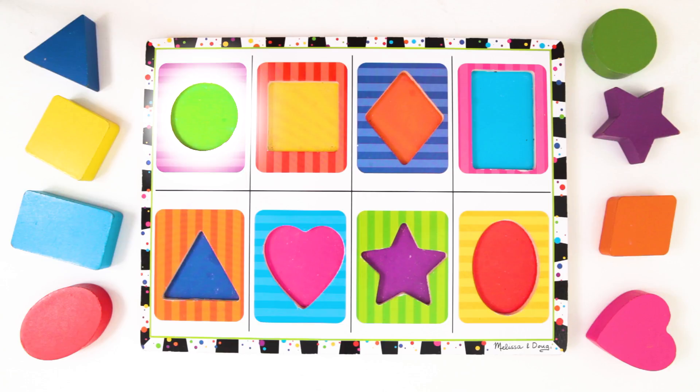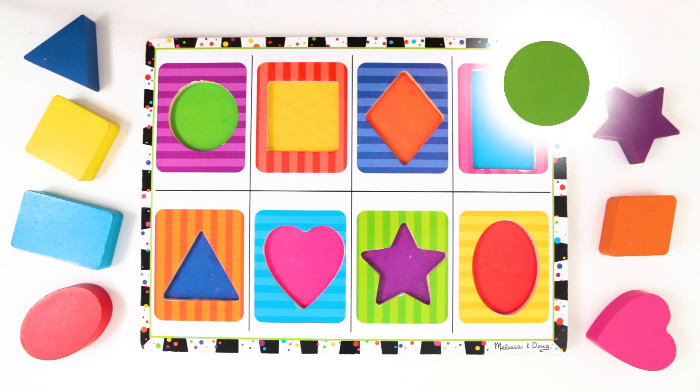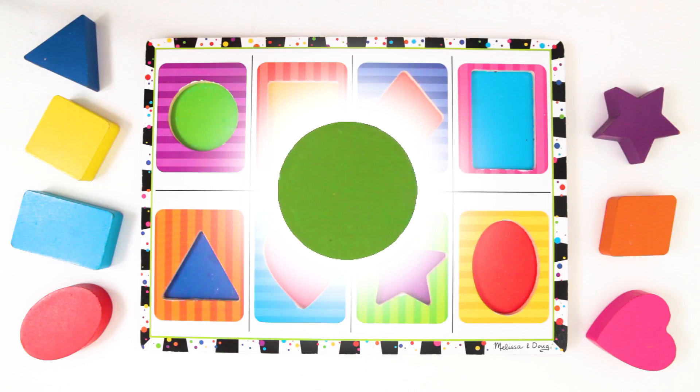Let's start with this shape, the circle. Do you see it? Here it is! A circle is perfectly round. It has one side that goes all the way around. This circle is green. Let's put it back on the board.